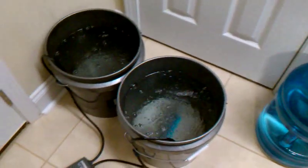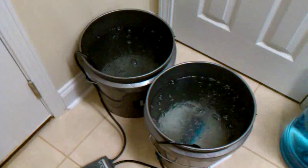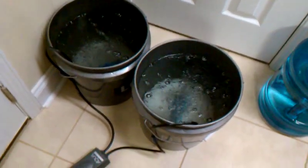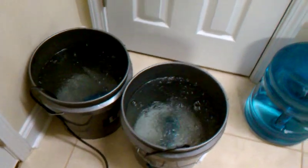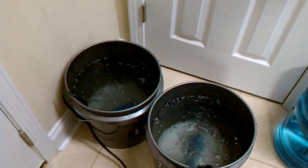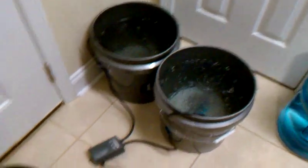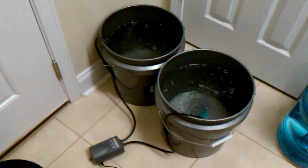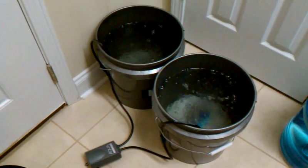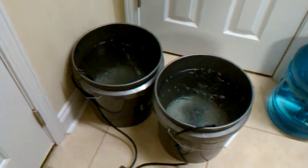I did a nutrient change on my herbs from a previous video. I used tap water, and my pH was fine when I added my Maxi Grow at 6.0. But I noticed some brown roots within one to two days. The plants themselves look wonderful, but I noticed some brown roots. I did a little research and found out I probably got a little shock to the root system because of the chlorine in my tap water.